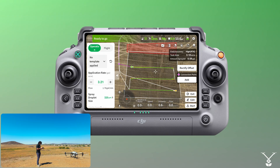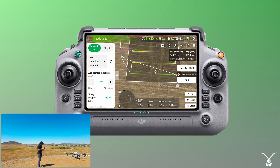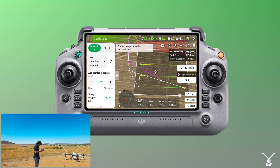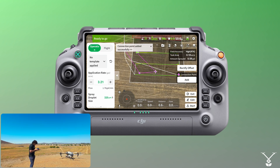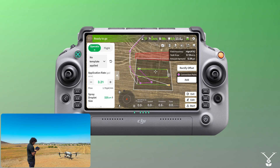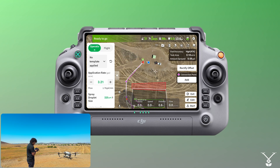Now let's say there is an obstacle within the boundary and you need to start from a certain point. You can actually add a connection point on the inside of the boundary as well, so the drone will go to that route inside the boundary and start its task from there. Now we have four connection points. On entry it'll go to the first, second, third, then fourth, and begin the task. On exit it'll go to the fourth, third, second, and first, and return back to home.